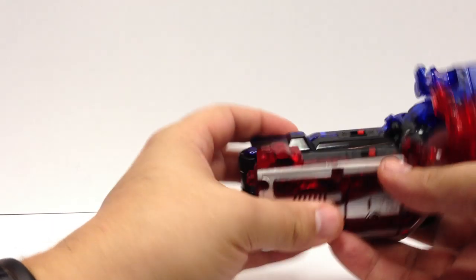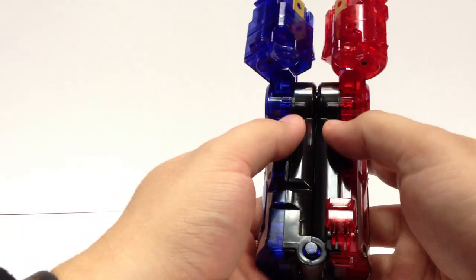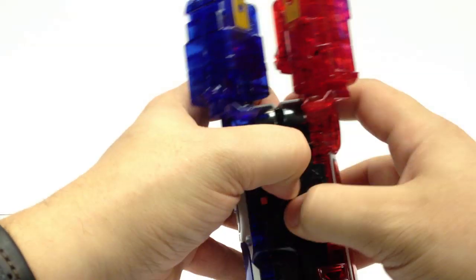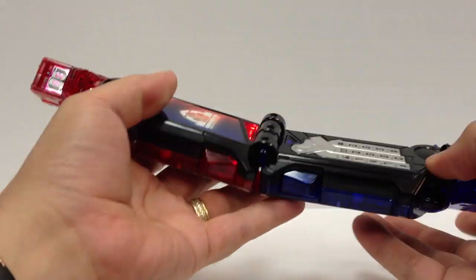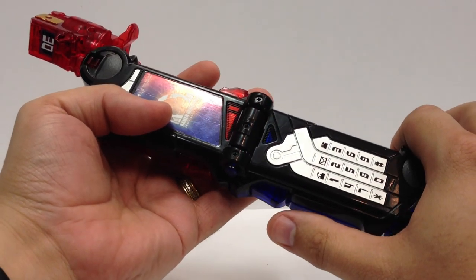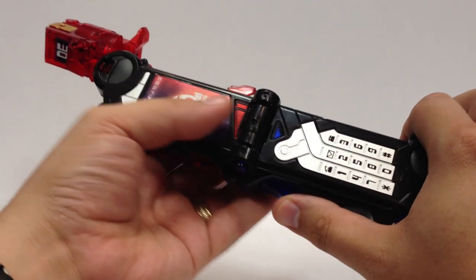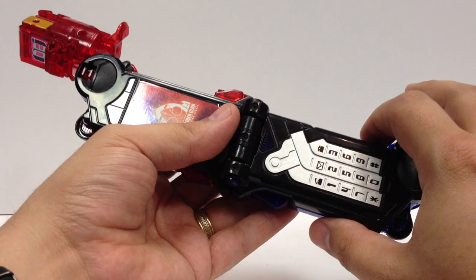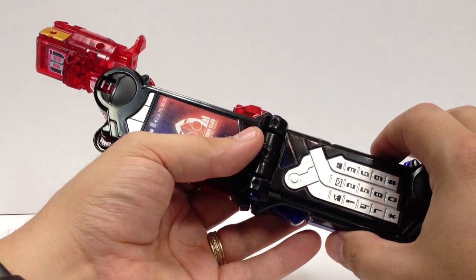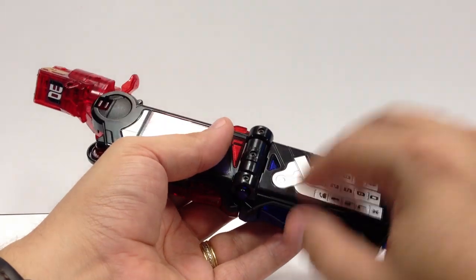Let's look at the phone itself first. You want to turn both halves on right up here. Pushing this button opens it up — it locks in place closed and locks in place open. Pushing this button here calls various characters. Things like Kengo, Yugi, and Gentaro are the three people that are on the phone.